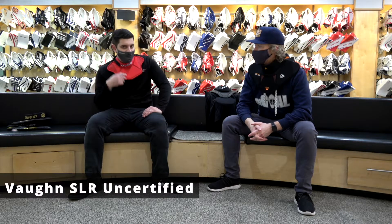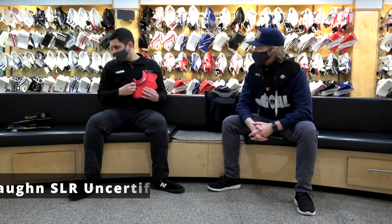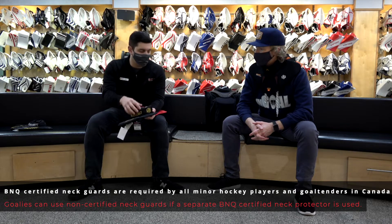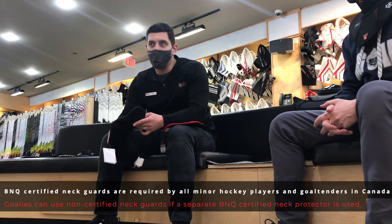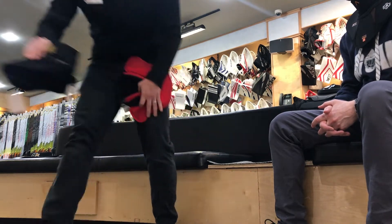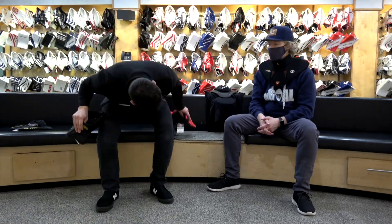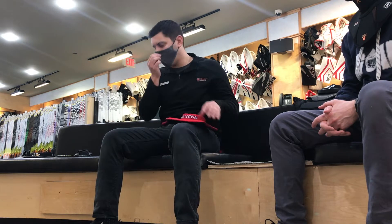What I'm wearing right here is the Vaughn SLR uncertified neck guard. A BNQ certified neck guard, as required by minor hockey, means that there's ballistic nylon sewn into the actual neckline of the neck guard itself. What that will prevent against is skate cuts. It needs to have that BNQ certified stamp right there.